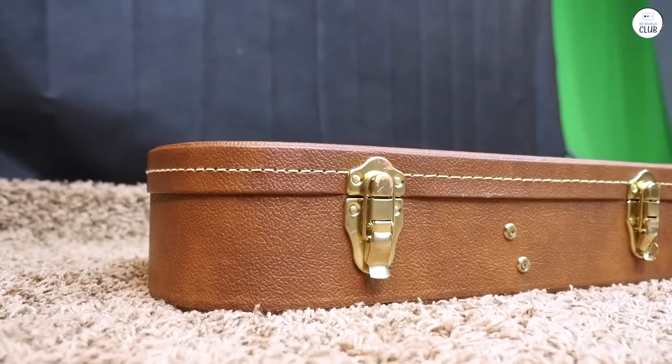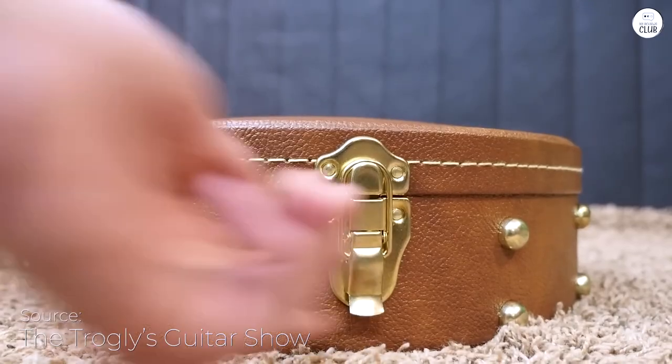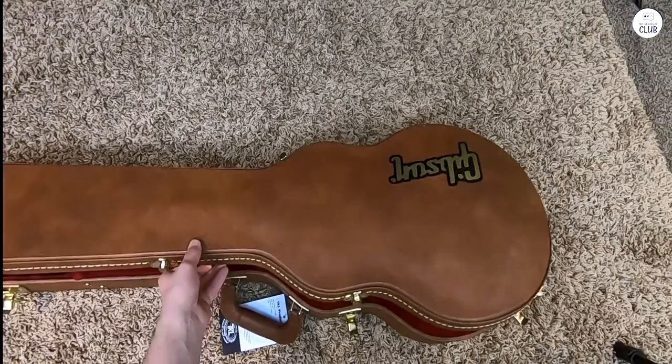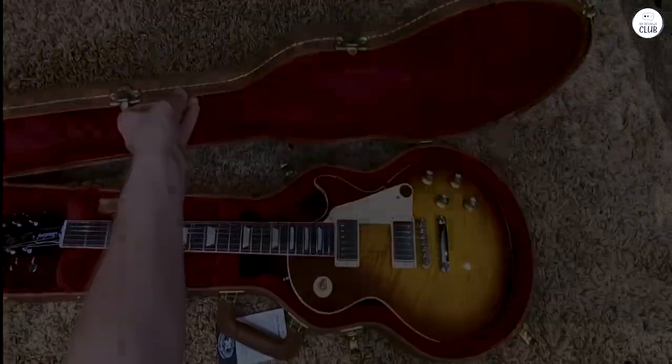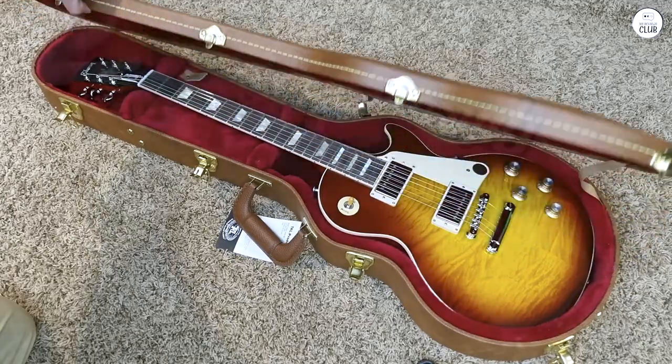I've been playing the Gibson Les Paul Standard 60s, and it feels like a well-made, classic guitar. The body is solid, made from mahogany with a maple top, and the neck is thinner, which makes it easier to move my hand up and down. It has a nice weight to it without feeling too heavy.